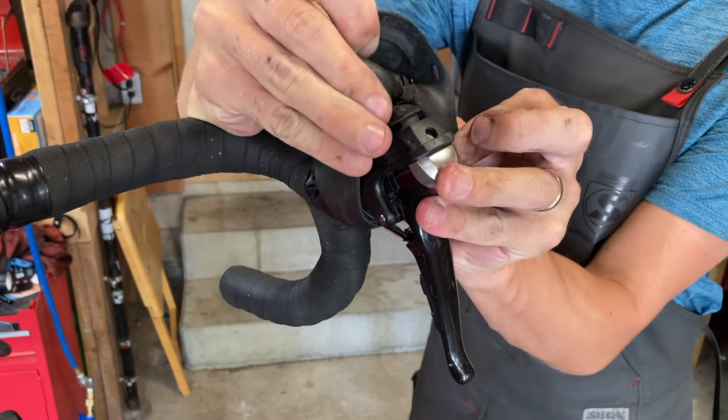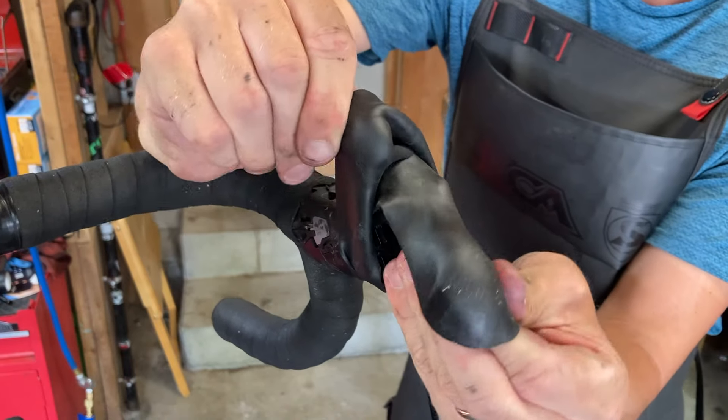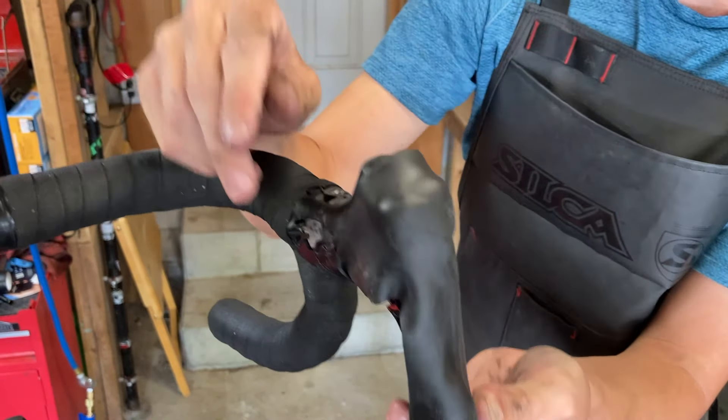Next, slide the hood forward on the shifter and use your fingers to work it up and over the shifter knob. Once it clears the top of the knob, it should be easy to pull it down and off the shifter.